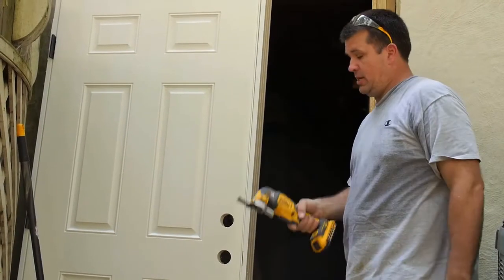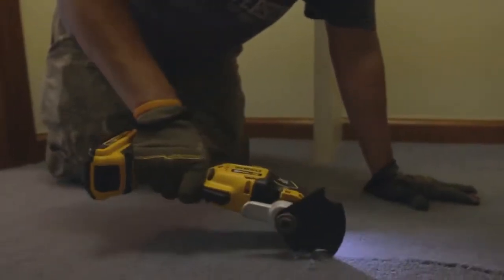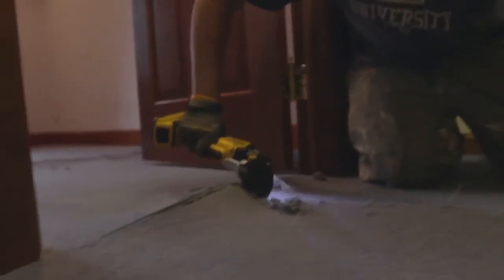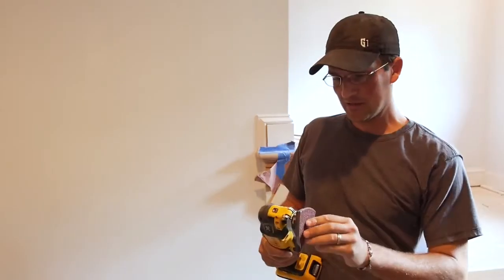A lot less time for us, makes us a lot more money. Typically I use a razor blade, just a box knife to cut this, but with this application it's a lot easier and the blade cuts really clean and fast. I love the multi-tool.